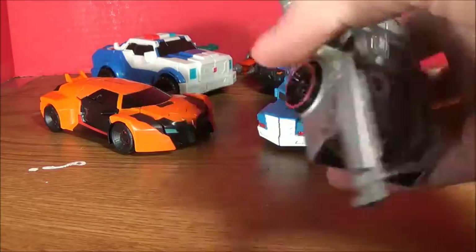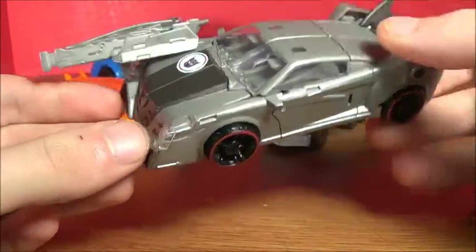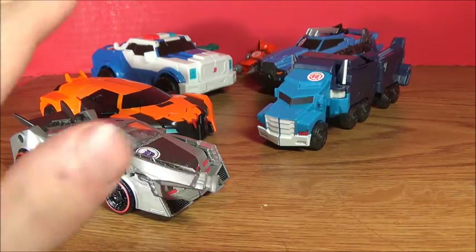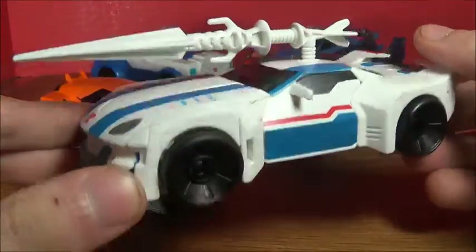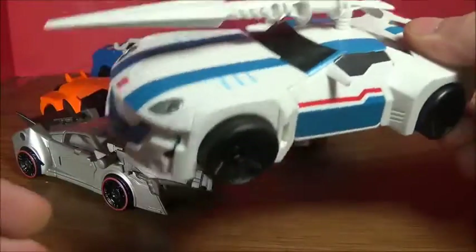And we move on to the Takara stuff. We have a Vehicon, a silver Vehicon — it's called the Ground Vehicon. Very awesome. Thanks to Aegis3 and Up for that. And we have Jazz. Really cool — I got it for a good deal, and it's the Takara one, which means it's got bare paint.